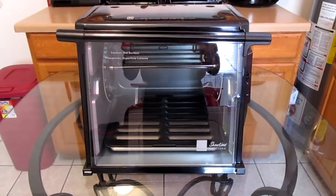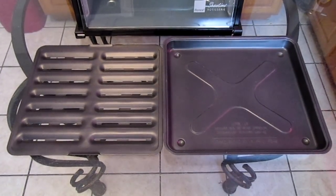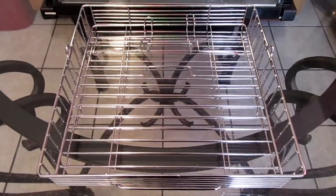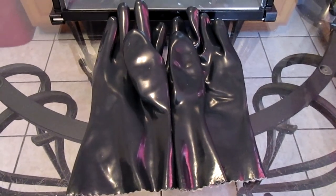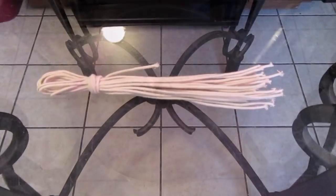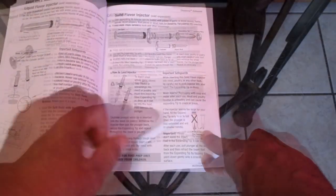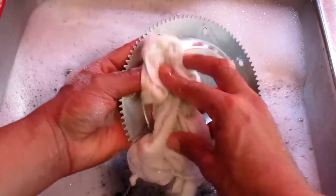This rotisserie comes with the rotisserie itself, a tempered glass door, a non-stick drip tray and grate cover, a spit rod assembly which includes the gear wheel and the spit rods, a rotisserie basket, a heat shield, oven gloves, carving platform, food ties, and a recipe and instructional booklet. The booklet covers everything you need to know up front, with all the recipes toward the back. All parts are dishwasher safe with the exception of the gloves and carving platform.